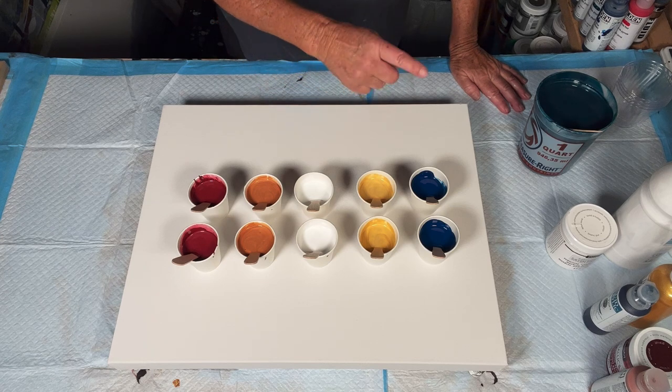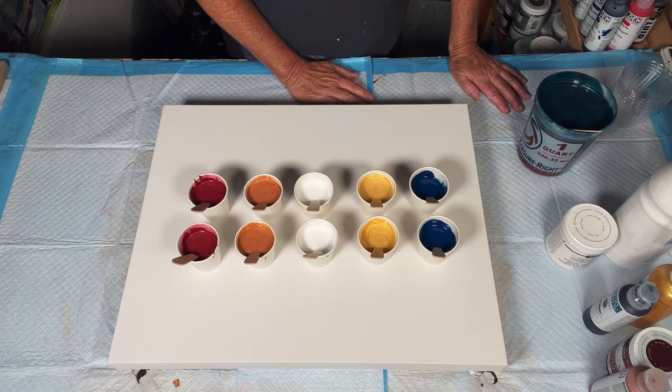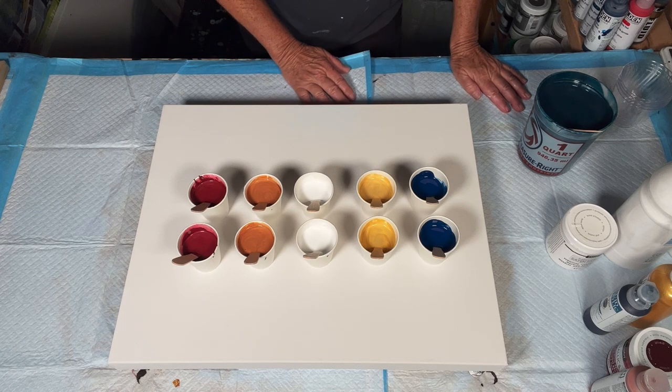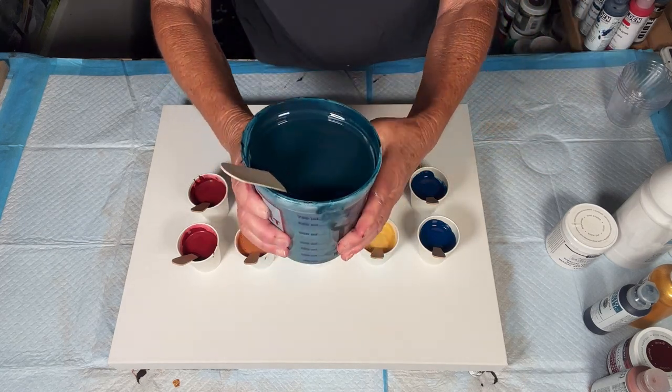I've painted with similar colors before, and y'all seemed to really like it. The day that the video aired for the pour I did in the same colors, the piece of art was bought up immediately. You guys like that, and I love these colors — I love this combination. So I figured, let's go ahead and give it another go. Base coat is our slot paint.